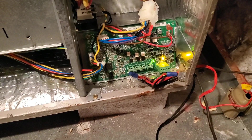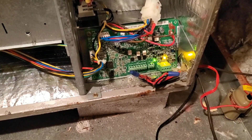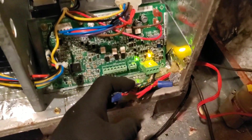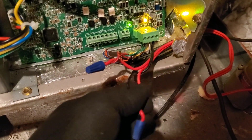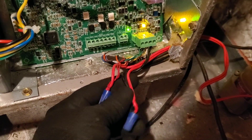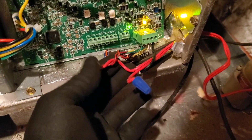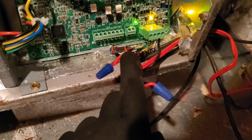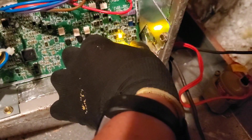Here's another tech tip for you. If you ever come across one of these Carrier/Bryant communicating systems and you have water safeties, a lot of times you'll see them wired like this — this one has two water safeties: an easy trap and an emergency pan switch. You'll see them wired in series, which is fine, but you will see a lot of times they're connected to R and then come back to your little terminal block here.